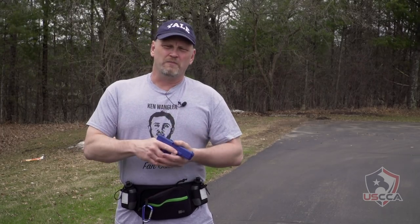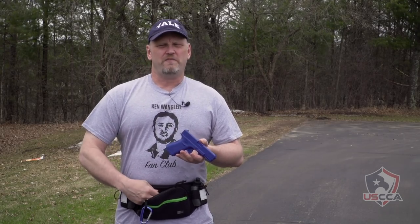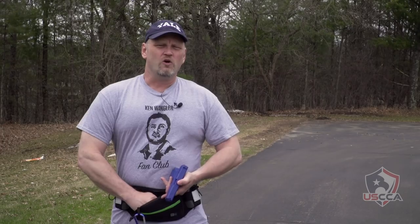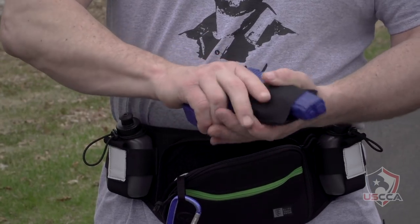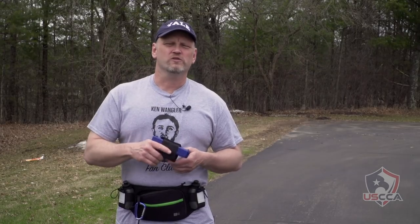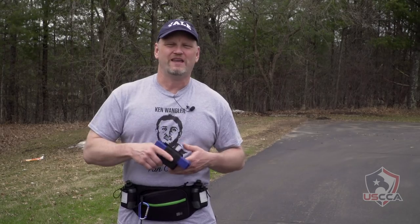A couple people have asked me: it looks like it'd be kind of difficult to put the gun away — to get it back into that flimsy little holster which is Velcroed inside the pack. I have absolutely no interest in how quickly you can put your gun away. If you decide that you don't like a holster because you can't reholster your gun quickly enough, you're thinking about this backwards. We want to get your gun into action quickly. I'm not worried about how long it takes you to get it back in the holster. Reholster reluctantly.